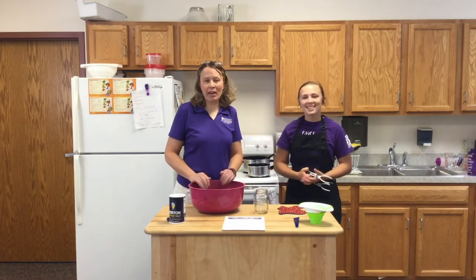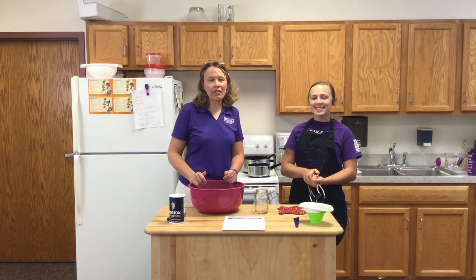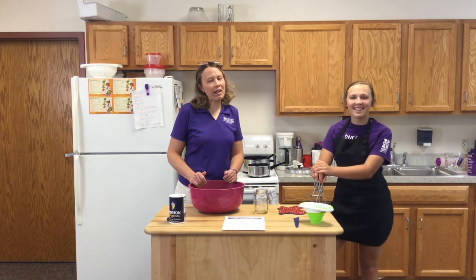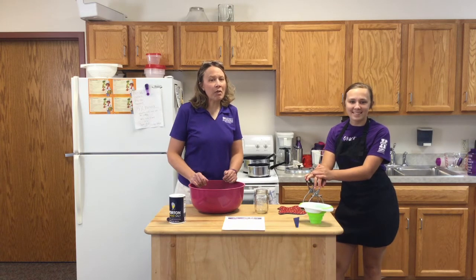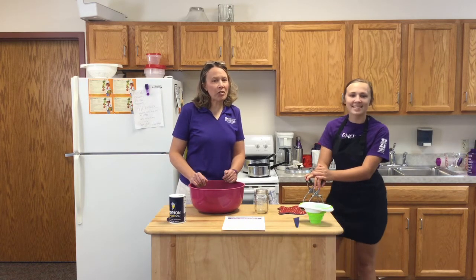Hi, this is Jody Drake with the Pratt County K-State Research and Extension Office. Today we're going to be showing you how to pressure can green beans. One of my favorite things to do during the summer are canning workshops, but unfortunately we weren't able to do any of those this summer, so I decided to do a YouTube video on how to pressure can green beans.